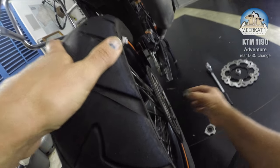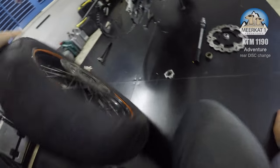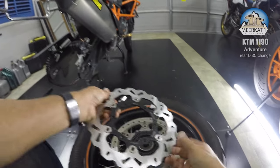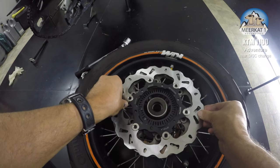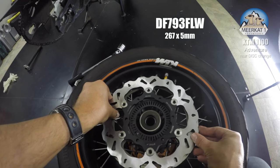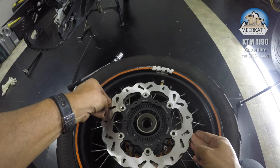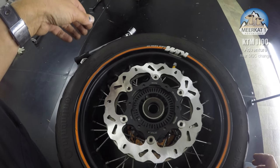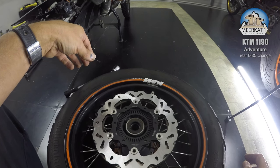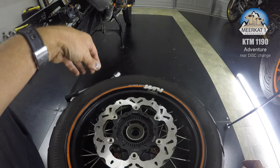Roll the wheel out and take it to the side. Here's the comparison — if I pop them on top of each other, the new disc has an identical circumference. So the contact area should be exactly the same, minus the holes.